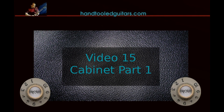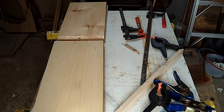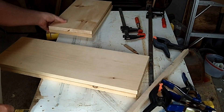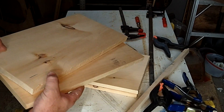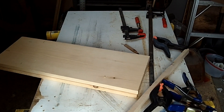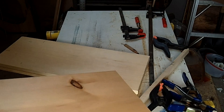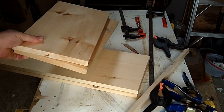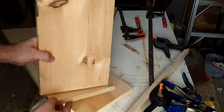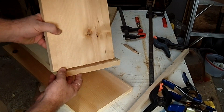Okay, with the chassis complete, we're going to begin making the cabinet. I've gone by the plans and just cut four pieces of pine lumber — you can really make it out of whatever you like. I just cut the four pieces of the basic box to the size according to the plan.